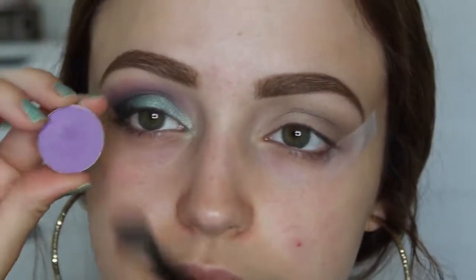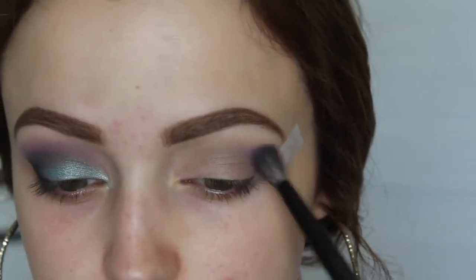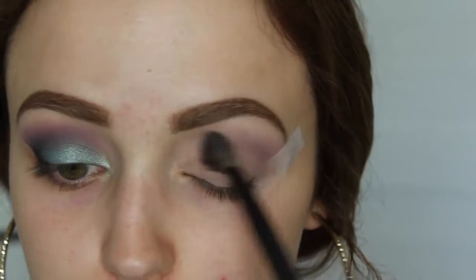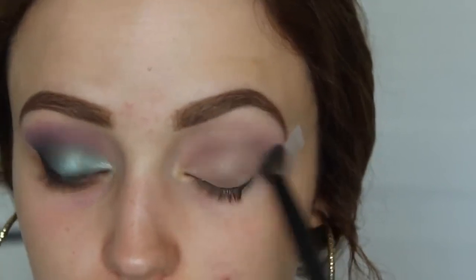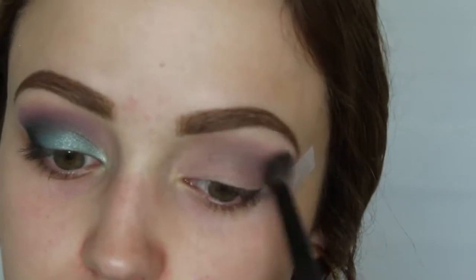This is a beautiful shadow called Wisteria. It's such a vibrant purple — I love it. I'm going to do the exact same thing, just focusing this into my crease but bringing it a little bit higher in my crease as well. All of the eyeshadows I'm using today are Makeup Geek, by the way — just letting you know.